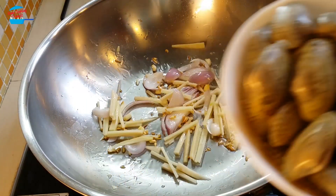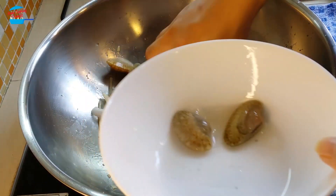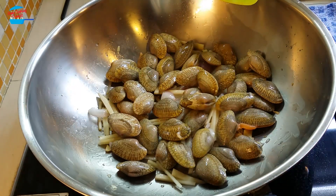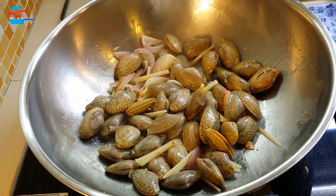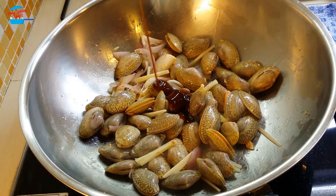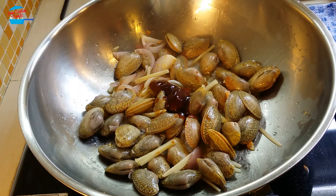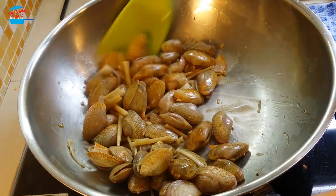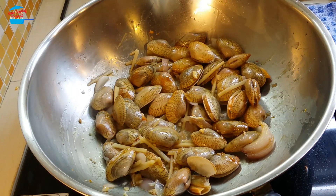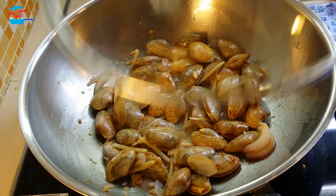I'm putting in the clam — la la. 2 tbsp of oyster sauce. I'm going to add a little bit of water for it, and let the clam cook in the pot.